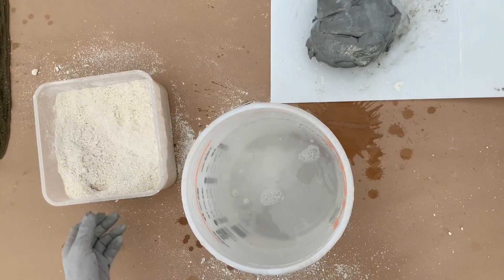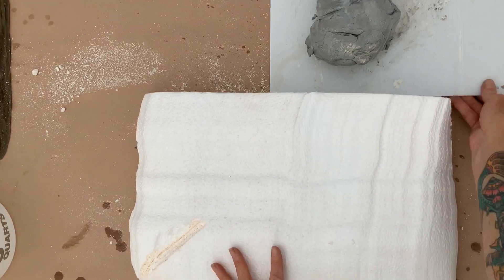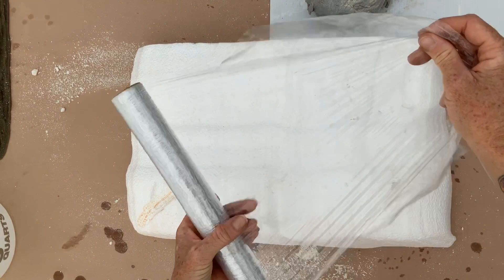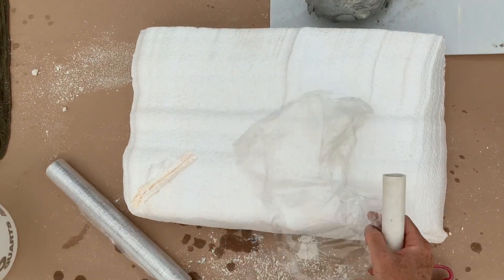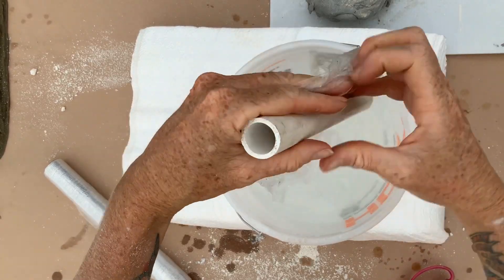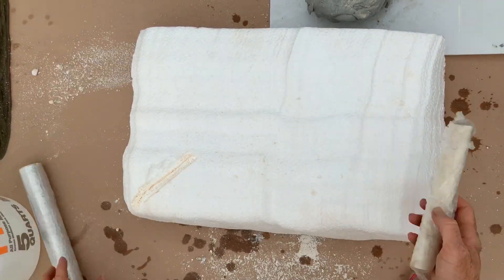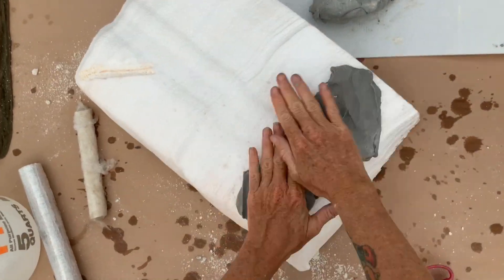At this point I like to dunk my clay into some water so that it doesn't stick to the board. I'll be demonstrating on a scrap piece of foam. This material gets very sticky, so it's helpful to wrap a small PVC pipe with some plastic wrap and dunk it into water. This will help you move the clay around without it sticking to the pipe.